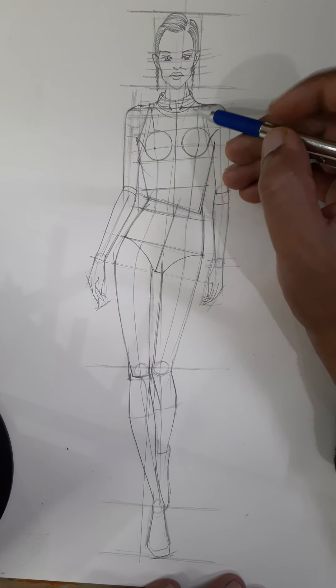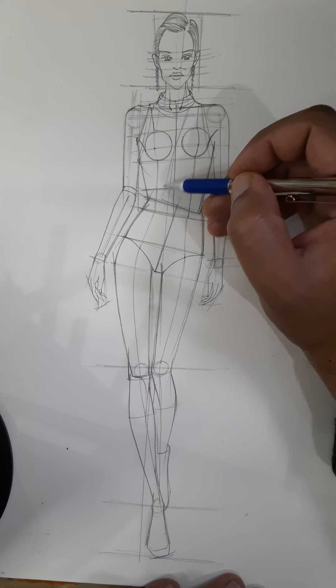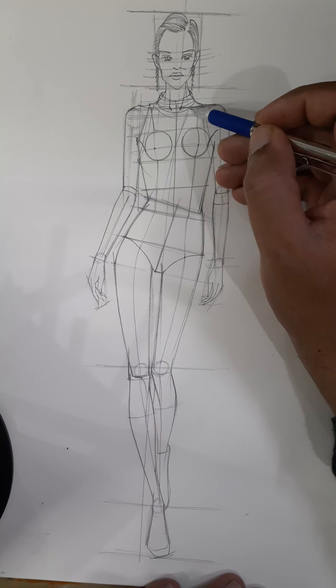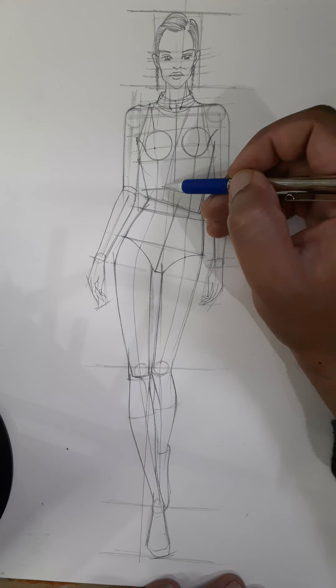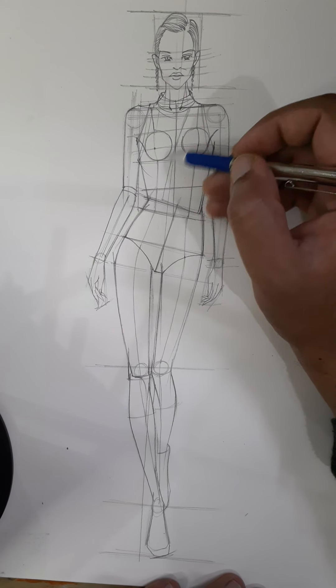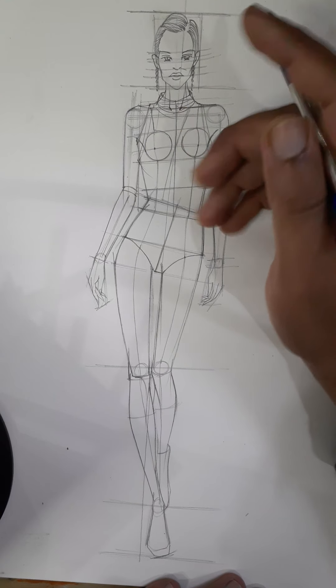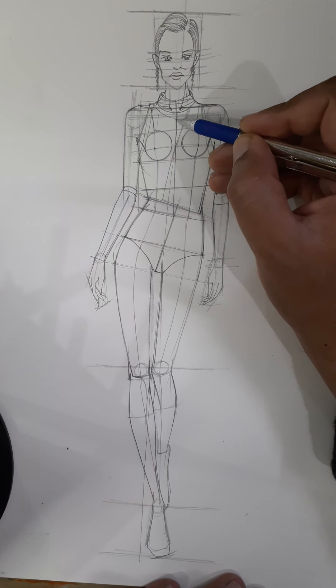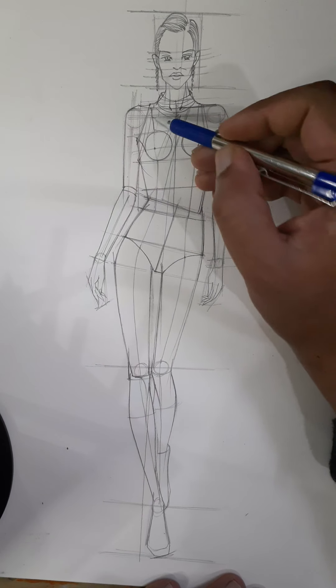From this side we are taking a turn and when you come to this side you take a turn inside so that it drapes on the body. When it falls on the body this will uplift, this will stand out. Here you put a notch and give this direction so that it looks like a drape.